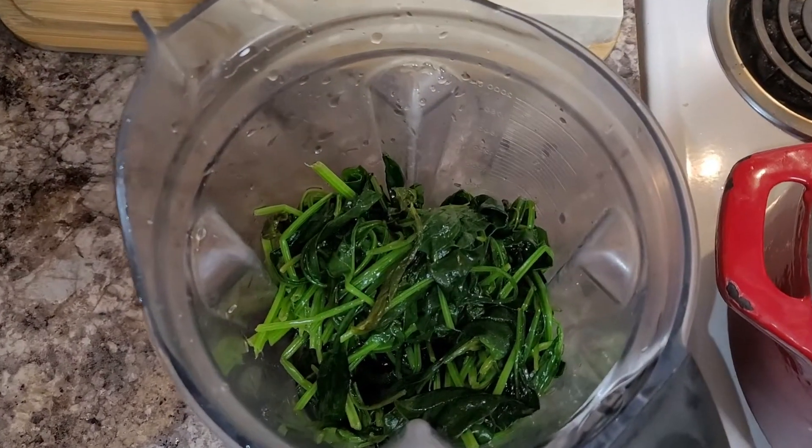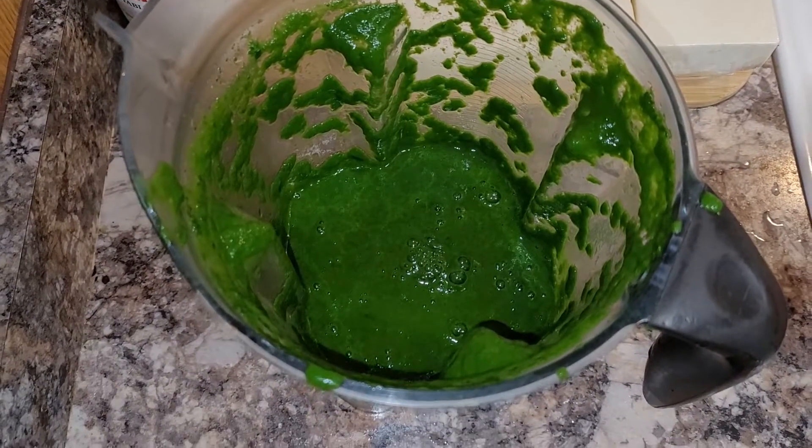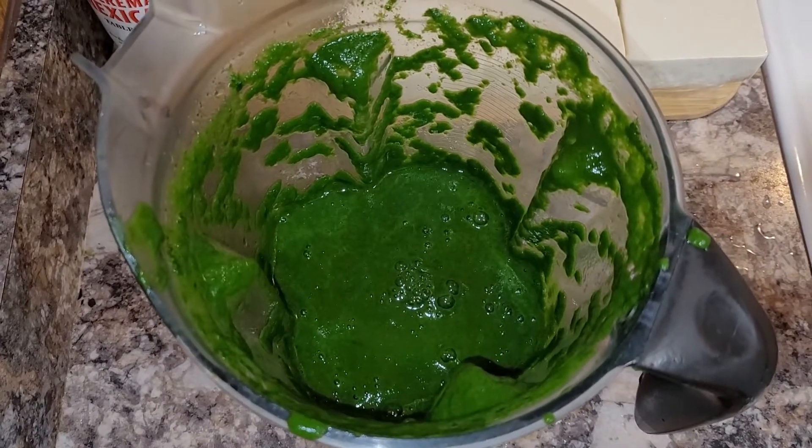Now that the spinach has cooled, I'm just going to put it in the blender and mix that up. Now that this is all blended, I'm just going to leave it in the blender until I'm ready to use it.